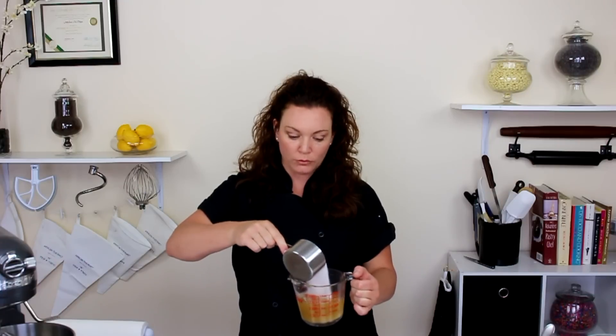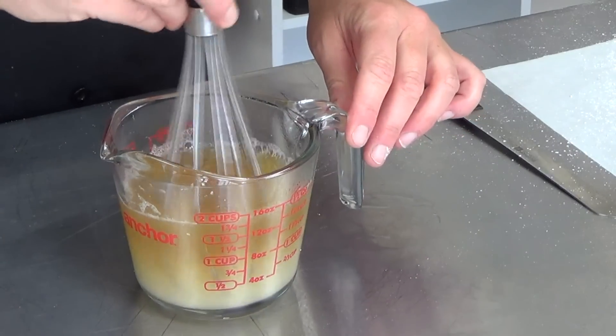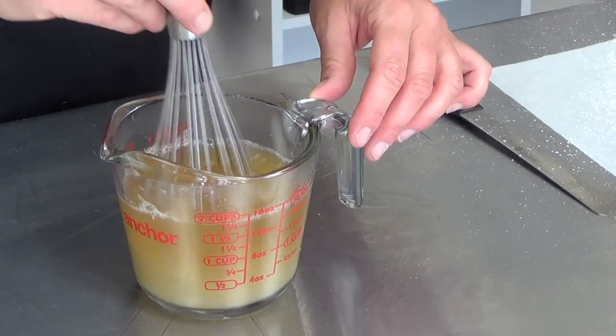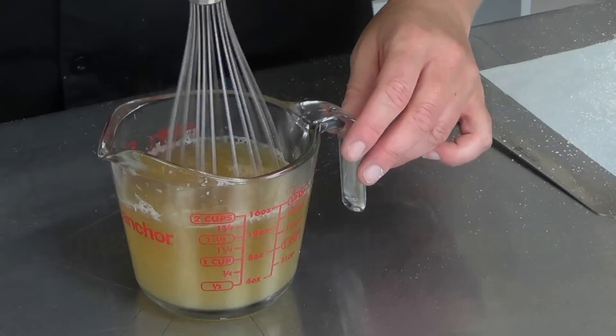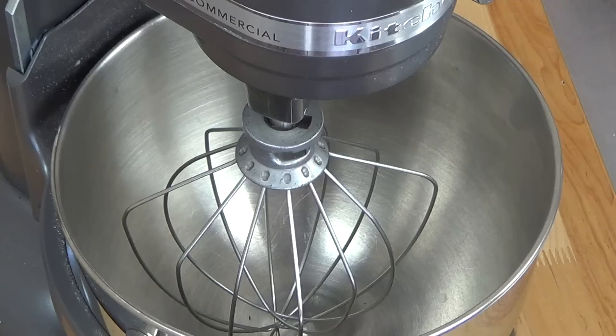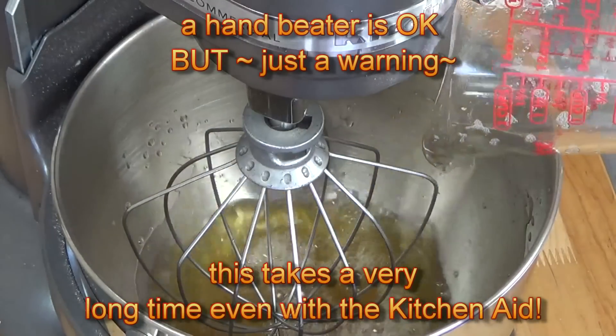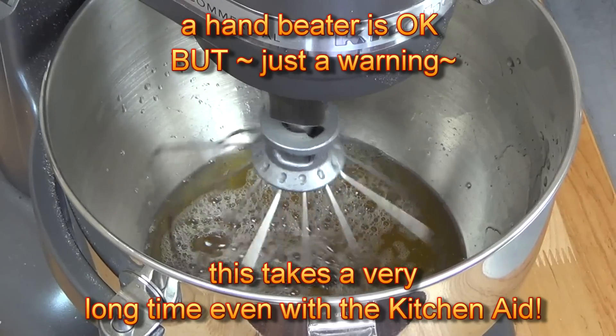Now that we have reduced our chickpea water down to one cup, it is still really piping hot. We're going to go ahead and add that granulated sugar right into there. Because it's so hot, it's going to dissolve instantly. Now pour the entire mixture into the KitchenAid bowl with the whip attachment and get it whipping on high speed.